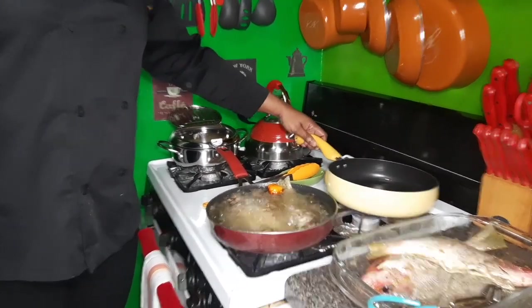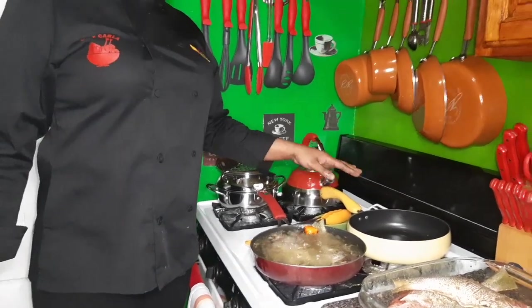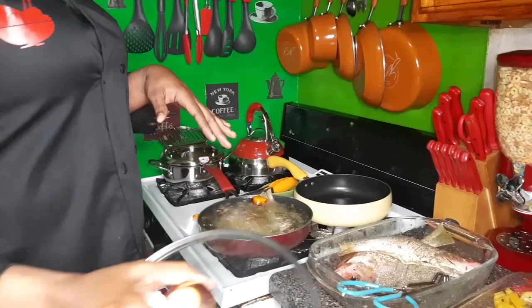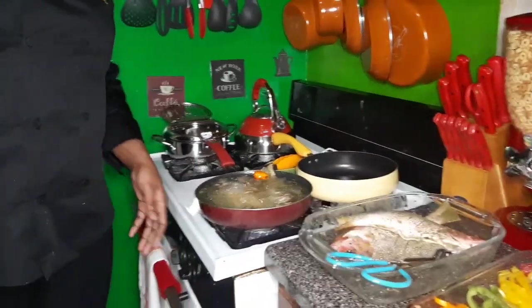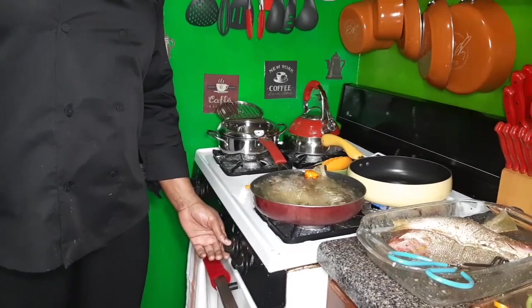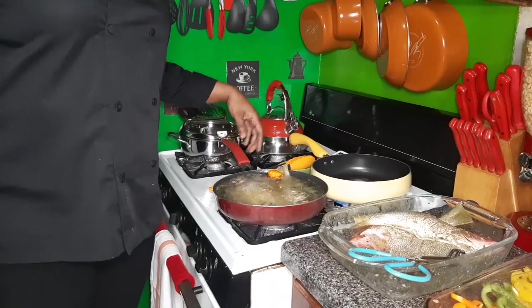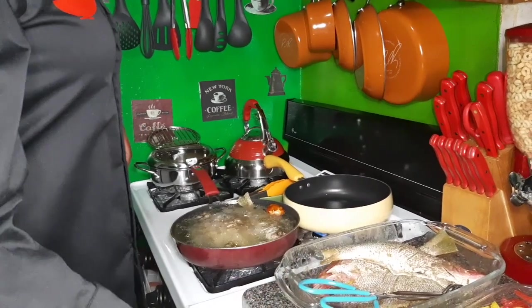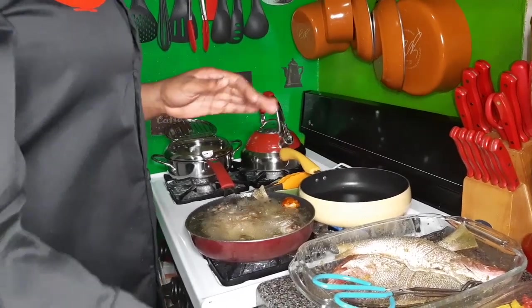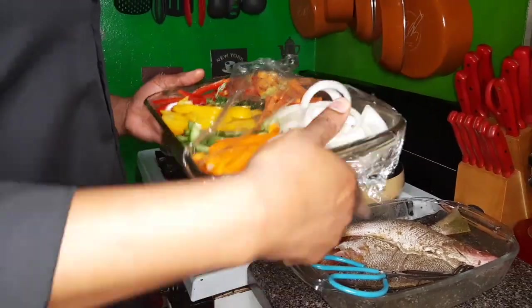I already put some coconut oil in my pot to start stir frying. So I'm waiting for this oil to heat up and then I'll show you the next step. I think this pot is ready for these lovely veggies.